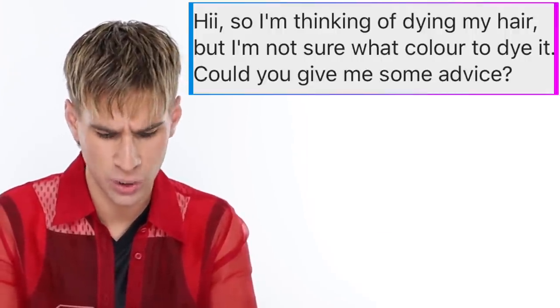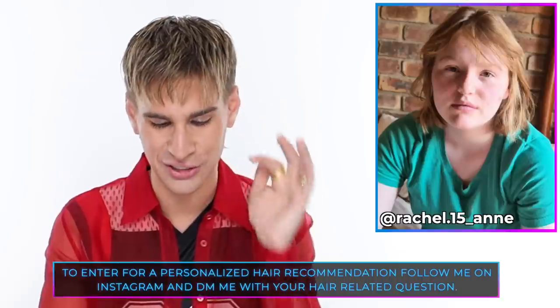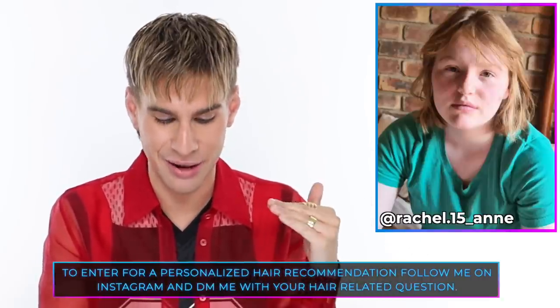Today's Instagram shout out goes to Rachel, who says she's thinking of dyeing her hair but isn't sure what color. I think you should go platinum blonde — icy white. It will look so good with your skin tone, make your hair look more full and thicker. Maybe even cut a straight-across bang like I kind of have right now. Give it a try and if you end up doing it, send me a picture — I would love to see how it went. That's all for today, guys. Thank you so much for watching. Don't forget to live your extra life and I'll see you next time. Bye!